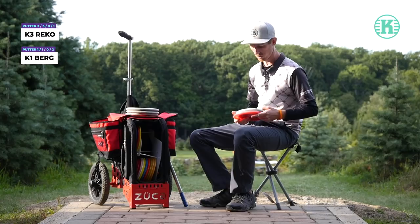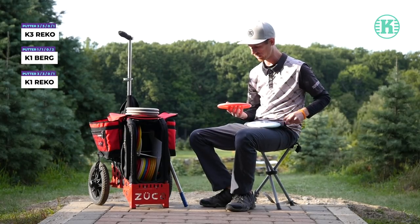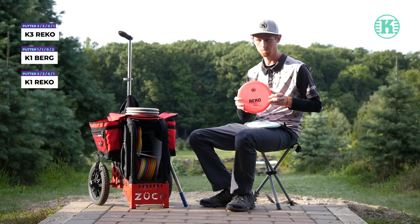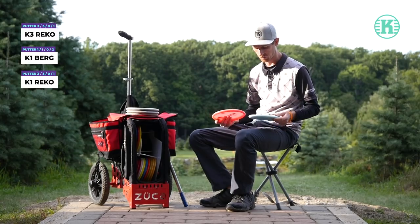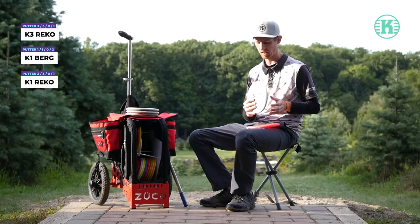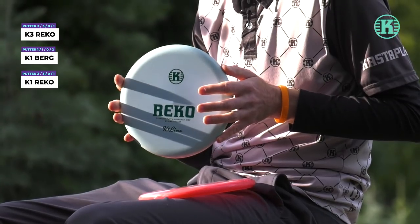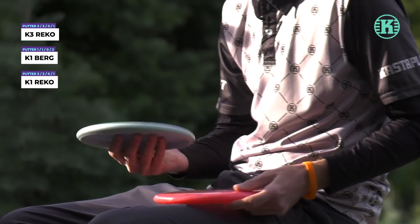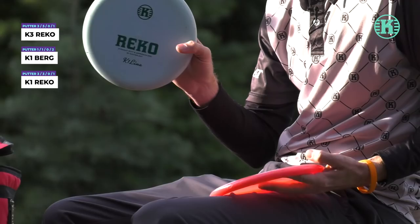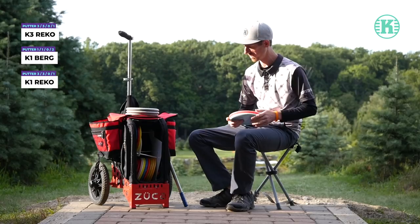I also throw some K1 Rico. They're the same as my putting putter, but in their premium K1 plastic. I really like how they beat up. I've had this one in the bag since the beginning of the year, but with COVID I haven't played half the year, so it's still pretty fresh. This is kind of my turnover Rico, and this one is a little bit more overstable. It's a newer run from this year.